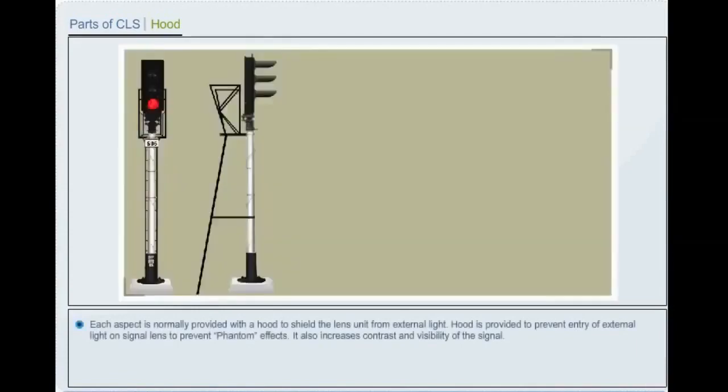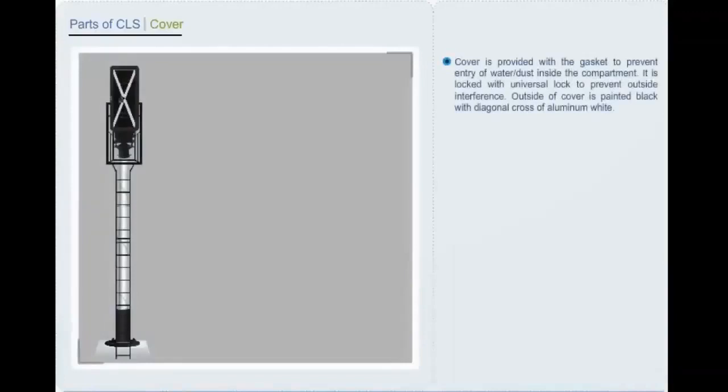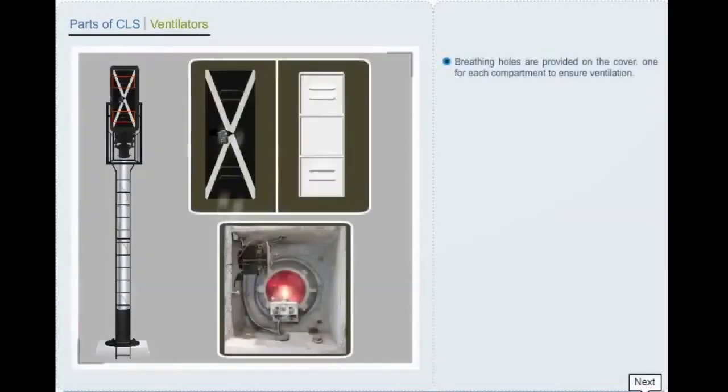Each aspect is normally provided with a hood to shield the lens unit from external light and prevent entry of external light on signal lens to prevent phantom effects. It also increases contrast and visibility of the signal. A cover is provided with a gasket to prevent entry of water and dust inside the compartment. It is locked with a universal lock to prevent outside interference. The outside of the cover is painted black with a diagonal cross of aluminum white. Breathing holes are provided on the cover — one for each compartment — to ensure ventilation, preventing overheating of transformer and lamp.